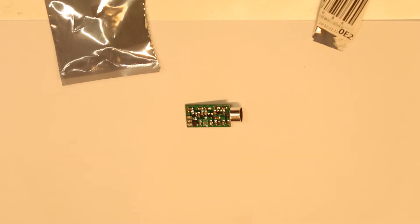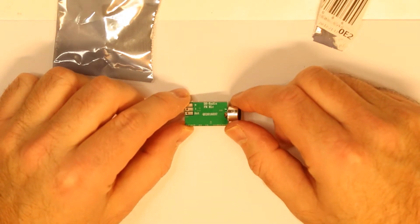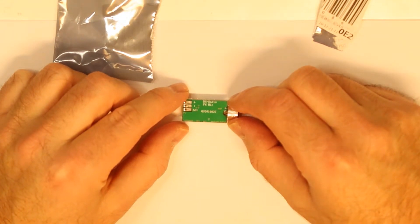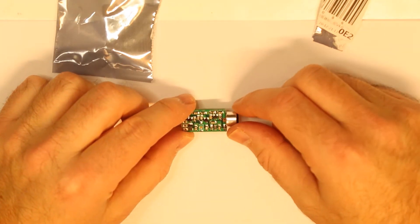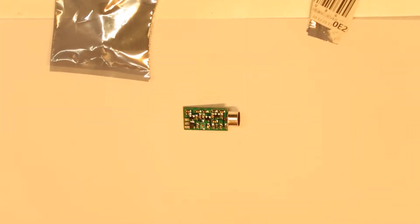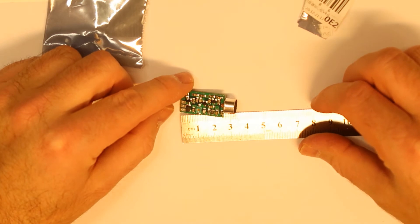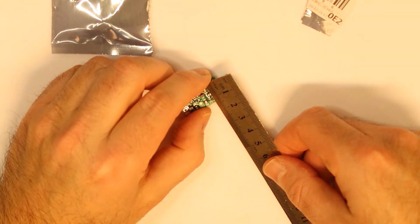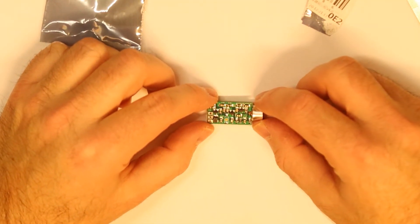If you want to hear sound from another room and spy on someone, you can put it in their room, then go to a regular FM radio, tune to the correct frequency, and you can hear everything. This is very very tiny — you can see my finger compared to the size of this one. It's about three and a half centimeters long, and the width is about one and a half centimeters.